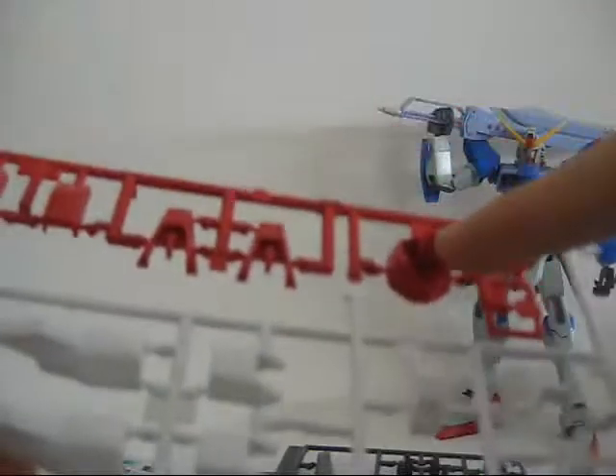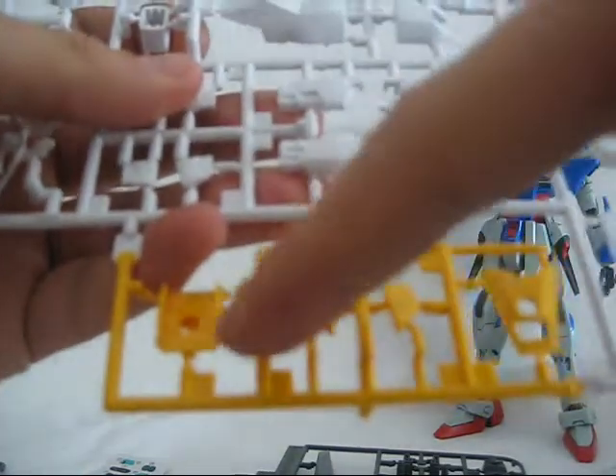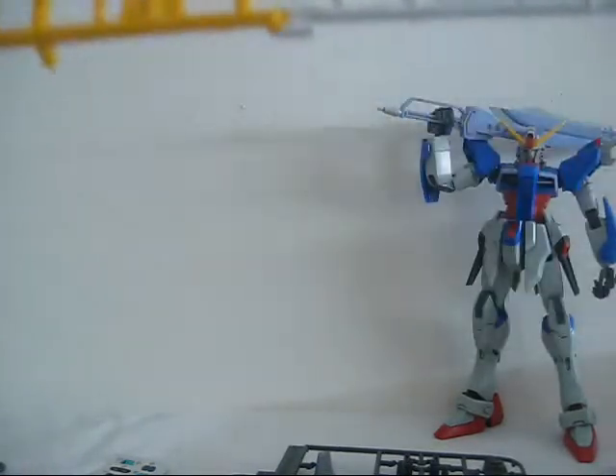Then we have the torso section, the feet, some pieces for the leg, and some yellow pieces that will go in the chest, on the skirts, on the neck, and I believe this piece is for the back skirt, though I'm not entirely sure.